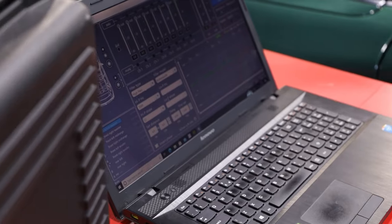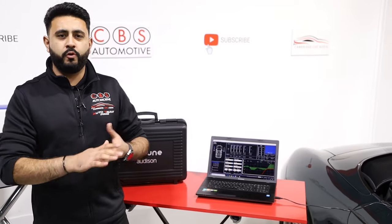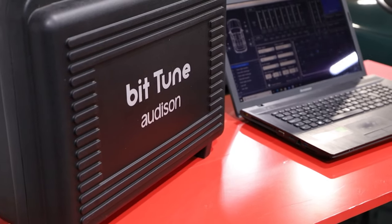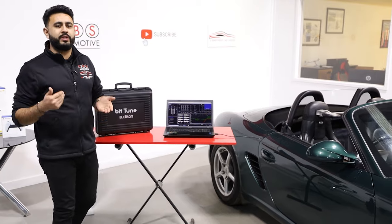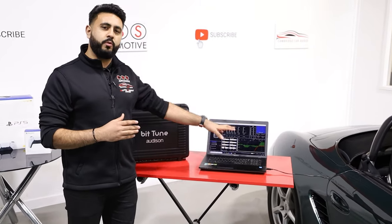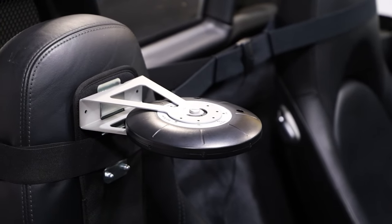Once the initial setup is configured and we've tested each speaker to confirm it's performing and in phase, we then move on to this piece of kit called BitTune. BitTune allows us to plug in a computer and electronically tune the system. Tuning can be done by ear, but you've also got the option of the BitTune. We go 5% of the way ourselves — setting filters and frequencies — then leave the electronic side to actually measure the internals of the vehicle.